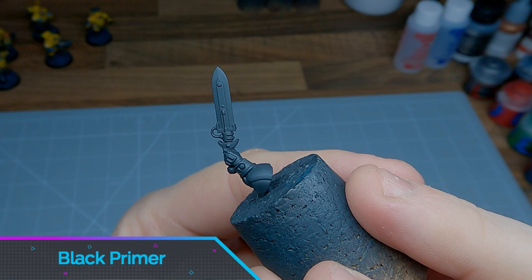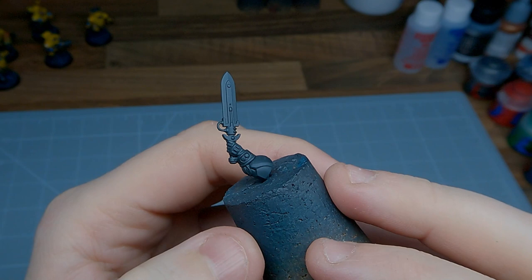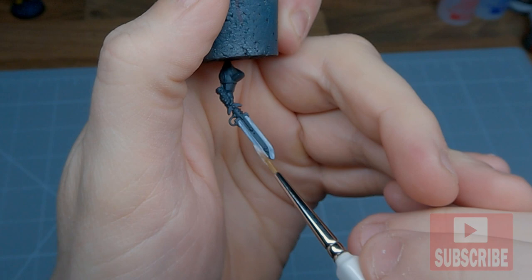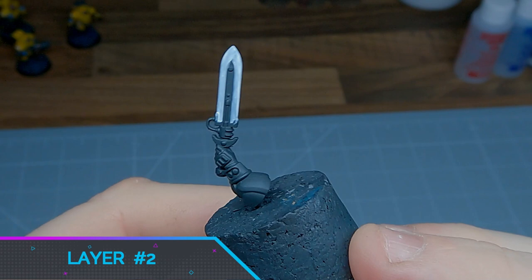The first thing we're going to do is apply a solid base coat of black primer. The next step is to apply several watered down layers of white paint. Achieving a smooth white base coat took around three layers. Don't worry if it's not completely opaque as we're going to cover this in future with other colours.